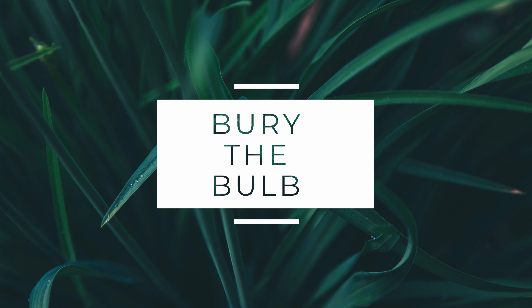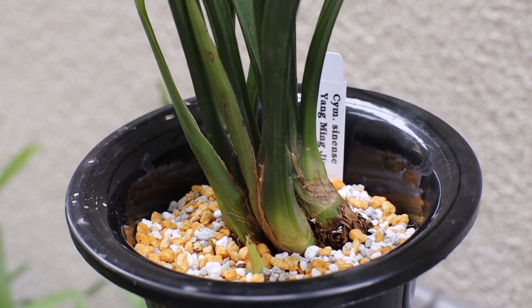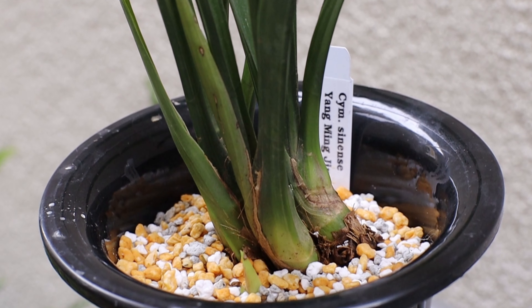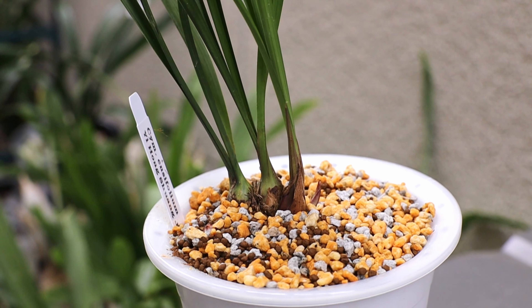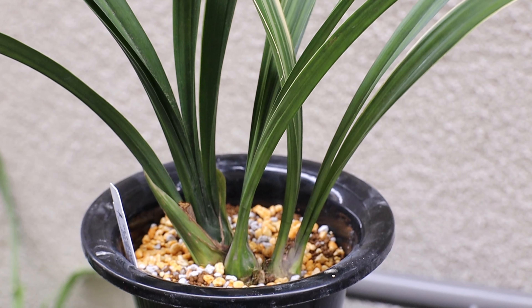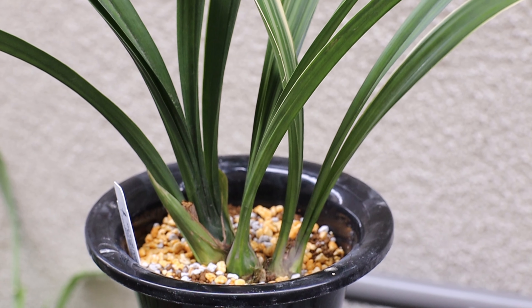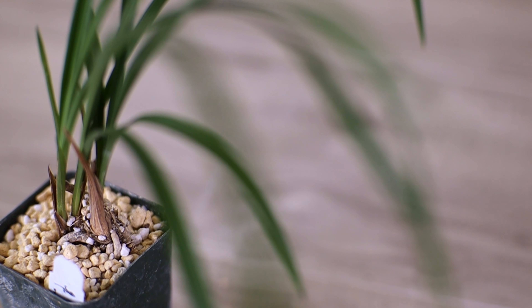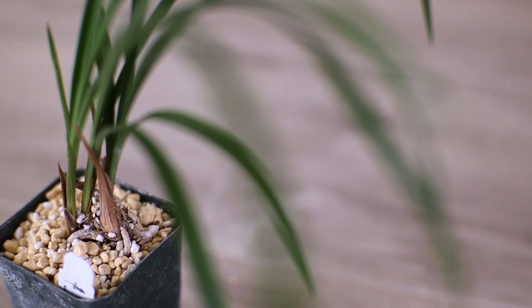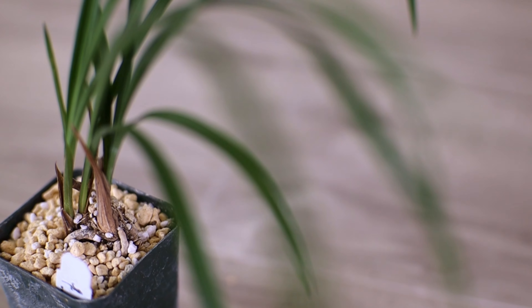When you're potting up the plant, you want to make sure that the media comes up to about one half or a third above the bulb, because you want the humidity to rise up and you don't want to expose the bulb too much, as it'll lose moisture. Here in Southern California it gets pretty hot and dry, so by covering the bulb just a little bit, it increases the moisture around that root zone, allowing the roots to grow down toward the media. If it gets too dry along the rim of the bulbs, the roots can dry out. It may look like you're burying the bulbs completely, but once it's watered through and settles down, half of the bulb will be exposed — and that's just enough.